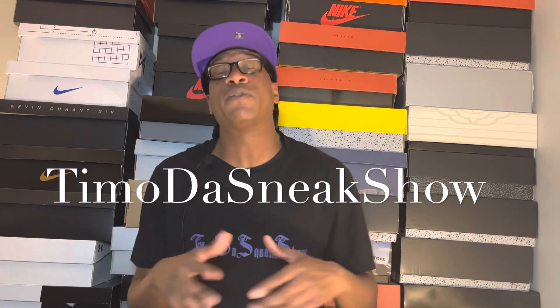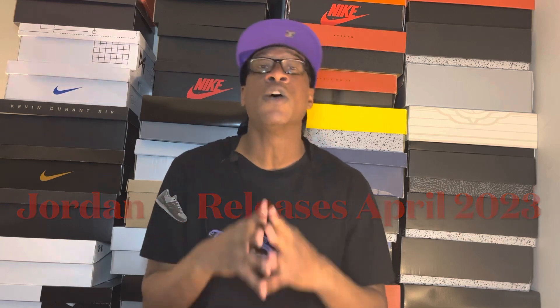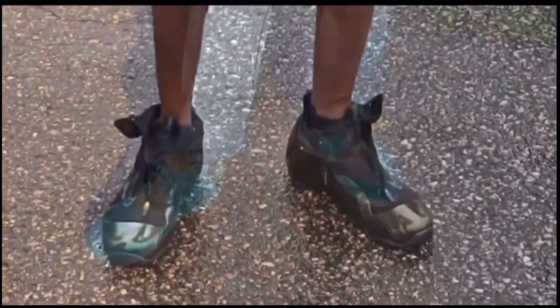Hi y'all from the Sneak Show fam. In this video we're gonna be talking about the upcoming Air Jordan sneaker releases for April 2023. It's Timo the Sneak Show, thanks for the peep.